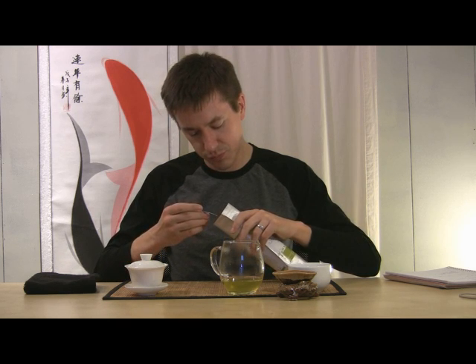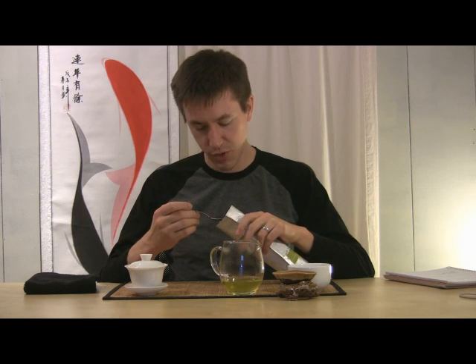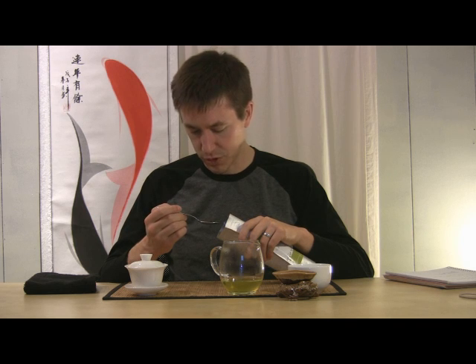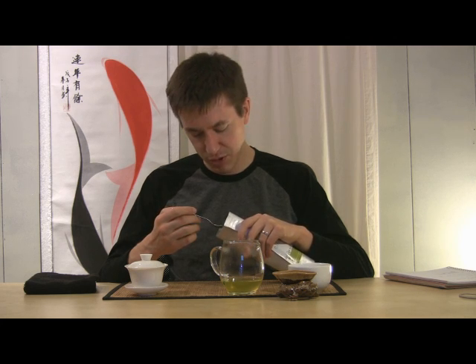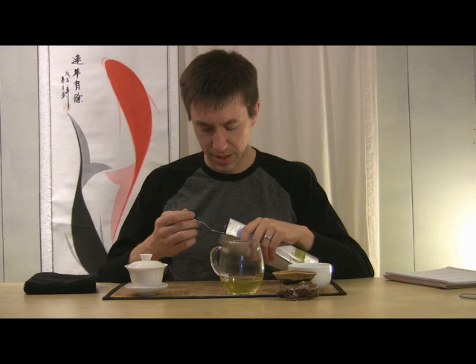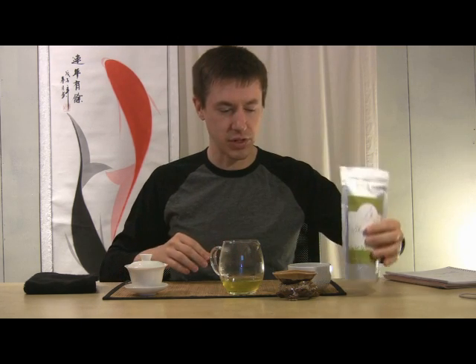Looking at these leaves, they are deep, rich green-blue in color for the most part. You're getting small flecks — some smallish flecks of about a quarter of an inch or so. You do get some that are longer and larger, and several of them do have a curled shape to them. It's hard to distinguish a lot more about how this tea is really going to come out in the cup from the look of the leaf alone.